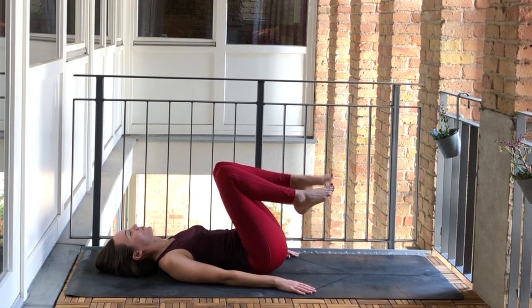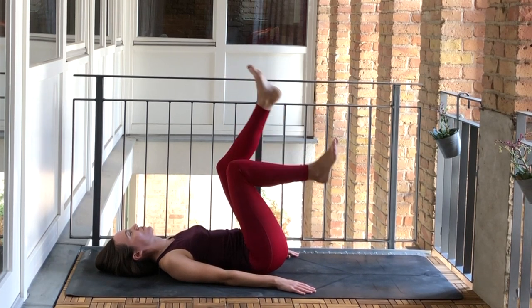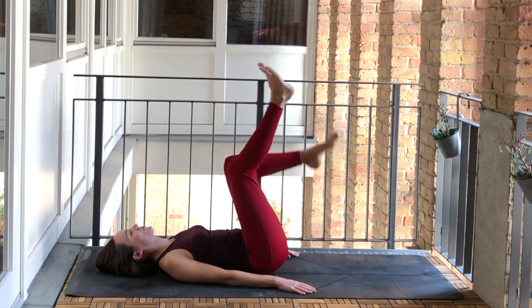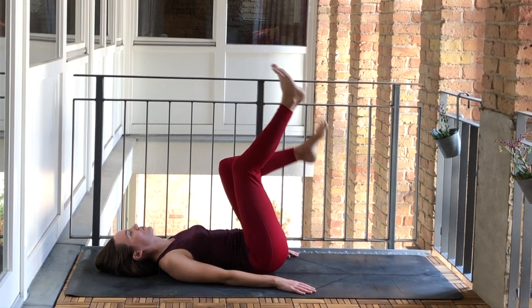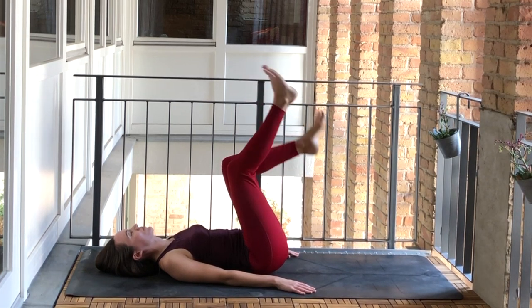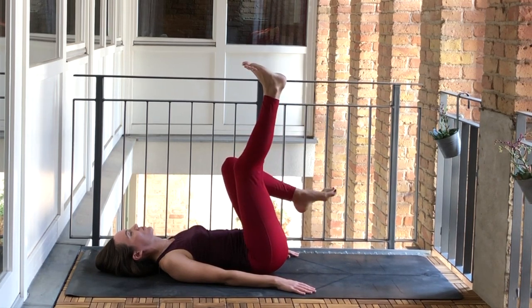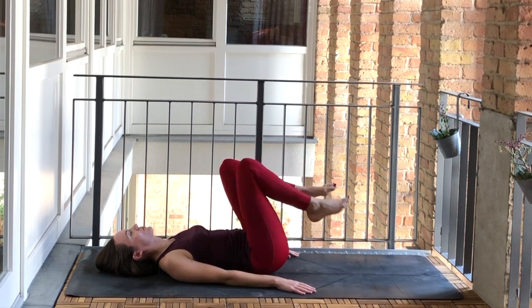We can lift both feet off the floor and just start kicking the legs out, bringing a little bit of activity into those legs. They work hard all day — they deserve to start things out a little bit more calmly in the mornings. Let's set the feet back down now.